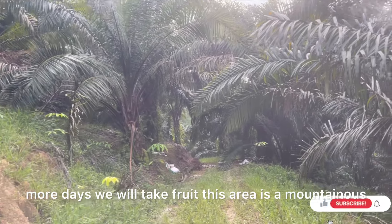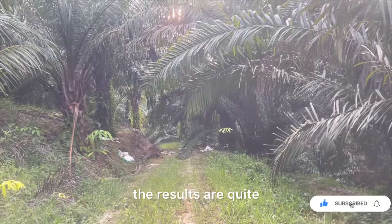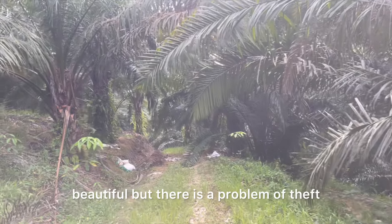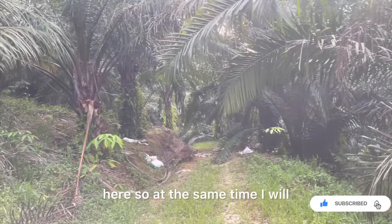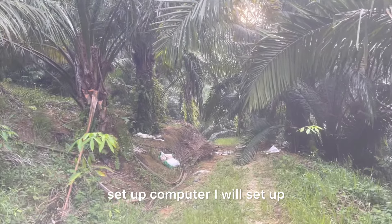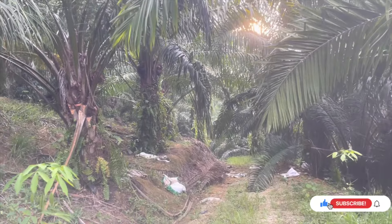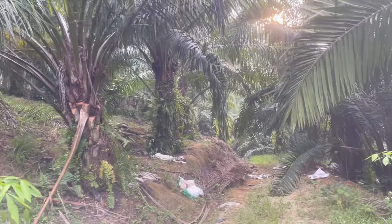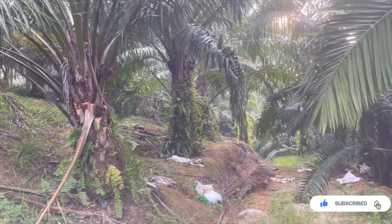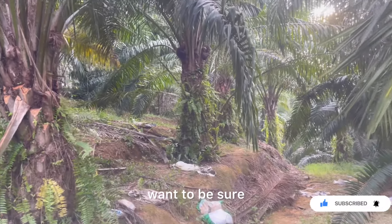Di dalam pokok ada kita pruning, mungkin dalam beberapa hari lagi kita akan mengambil bawah. Kawasan ini adalah kawasan yang berbukit, pokok agak cantik, hasil agak cantik, tapi ada masalah kecurian di sini. Dalam masa yang sama, saya akan set up komputer, saya akan set up kamera tersembunyi just untuk tangkap — saya dah tahu siapa yang buat, tapi saya mahu kepastian.